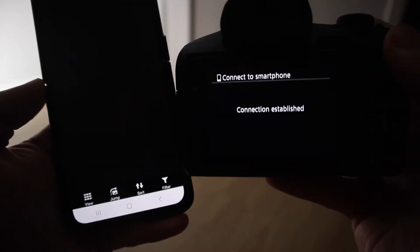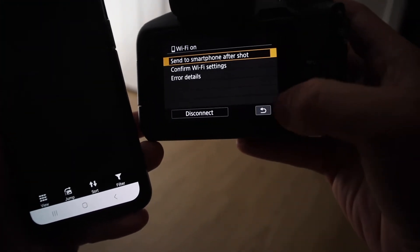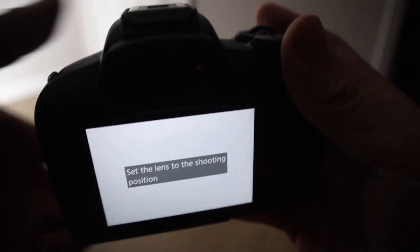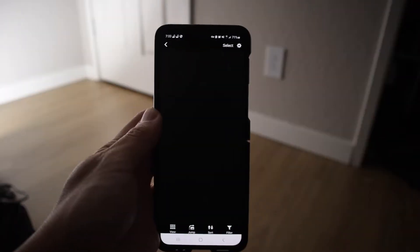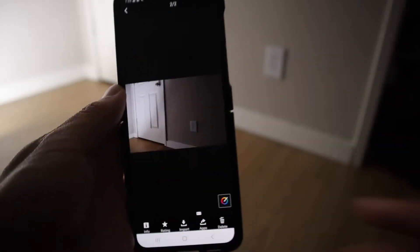Once it says connection established, here on the phone I don't have any pictures. But over here on the camera is where the magic will happen. So let me just take a couple of test photos right here and we'll see them pop up on my phone. Let's take one here and give it a minute to appear — and there you go, there is the file.